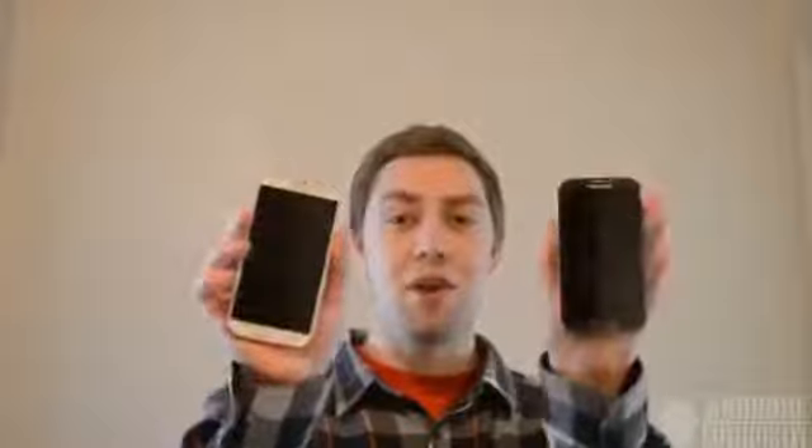What's up everyone, Clayton Youngberg here from AndroidAuthority.com, your number one source for all things Android, and today we're doing a color comparison between the white frost and the black mist Samsung Galaxy S4 smartphones. If you've had any trouble deciding, go ahead and watch this video and tell us what you think at the end.